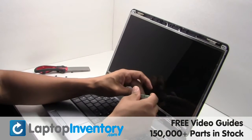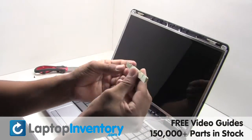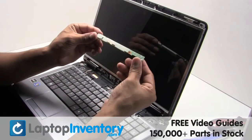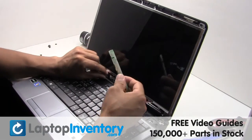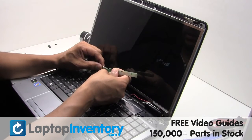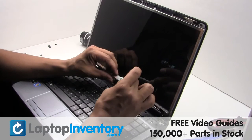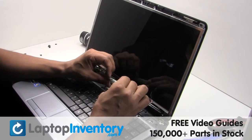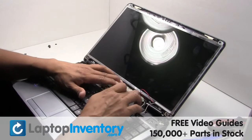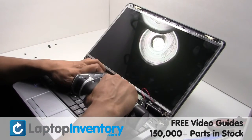Unplug the inverter cable. Plug the inverter cable back in. Secure the screws.